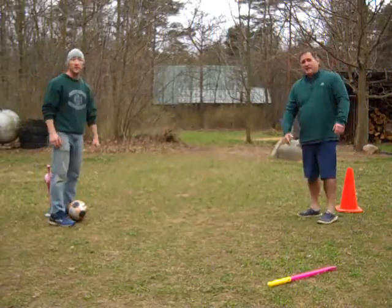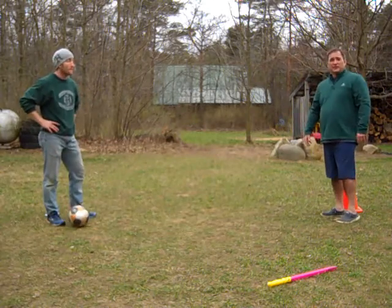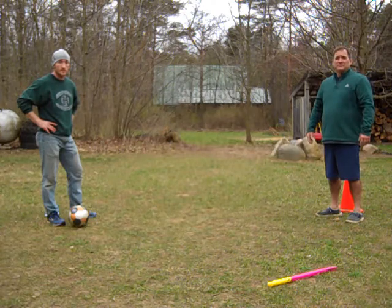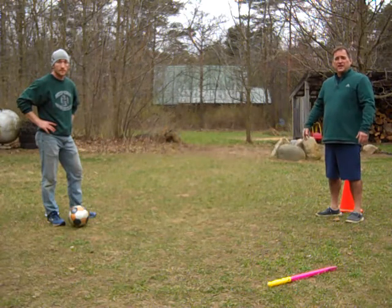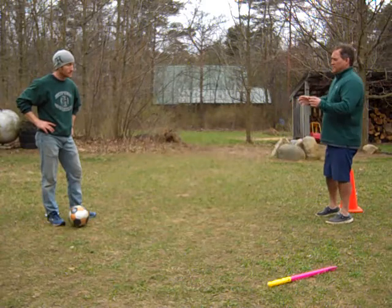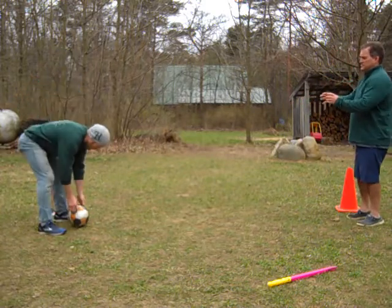Obviously we're probably not going to be able to have a game of soccer today, but we can still work on some of the skills so when we do get back to school, you'll have some of this in your gaming repertoire and be able to play. So one of the things that we'll do is coach has the ball.